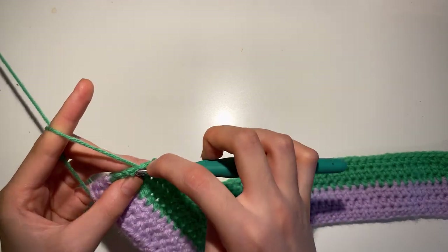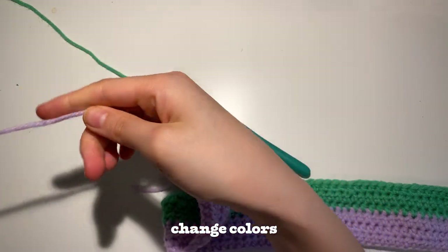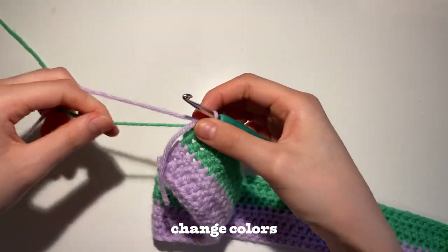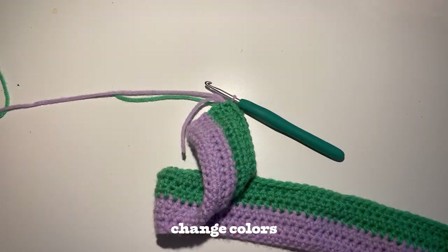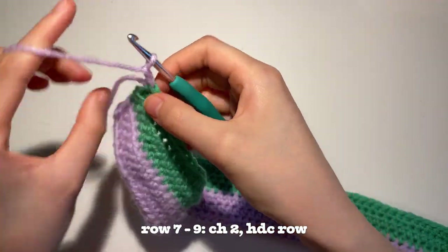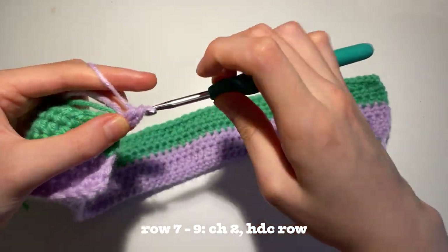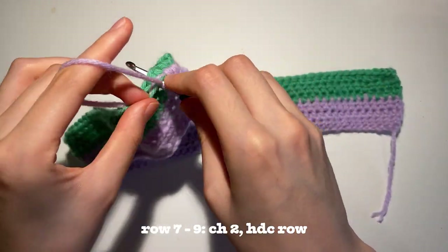After this third row with your second color, you're going to change back to your original color. You're going to make a slipknot once again, attach it to the hook, pull it through the 3 loops, and then cut off your second yarn. Chain 2, turn your work over, and you're going to crochet on top of these tails again. You're going to do an additional 3 rows of this color — that's exactly what we've been doing for the past 6 rows.